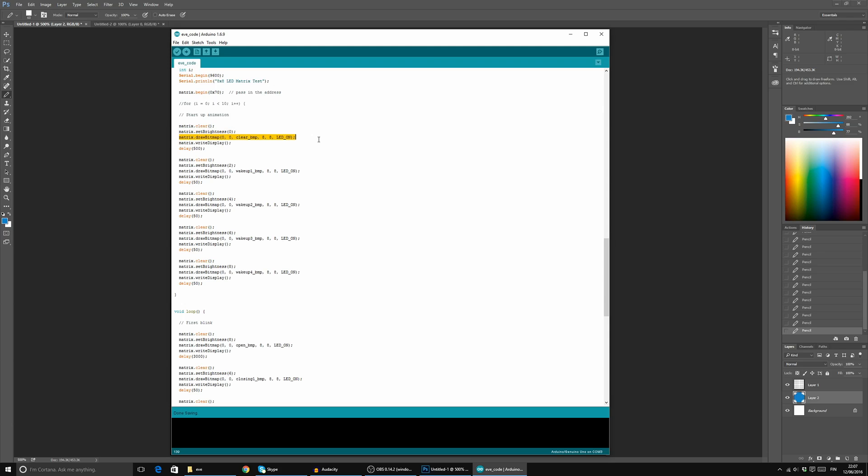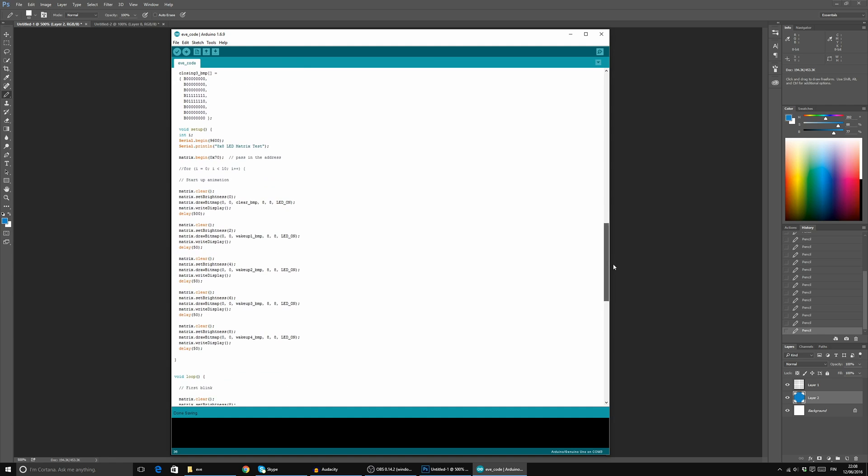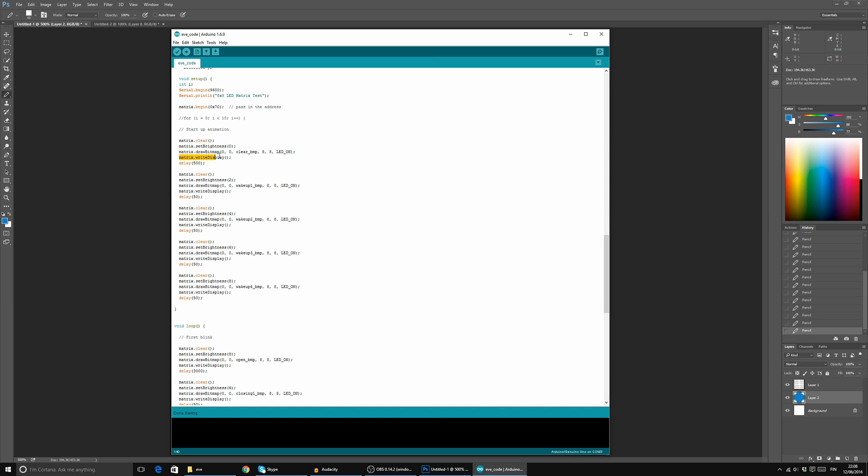Here we're drawing the actual pattern, and this is the frame we're using — you can see the clear BMP and the grid values. Then we're writing it to the display and delaying it for 500 milliseconds, which is half a second. Once it gets through that, it jumps to the next frame.